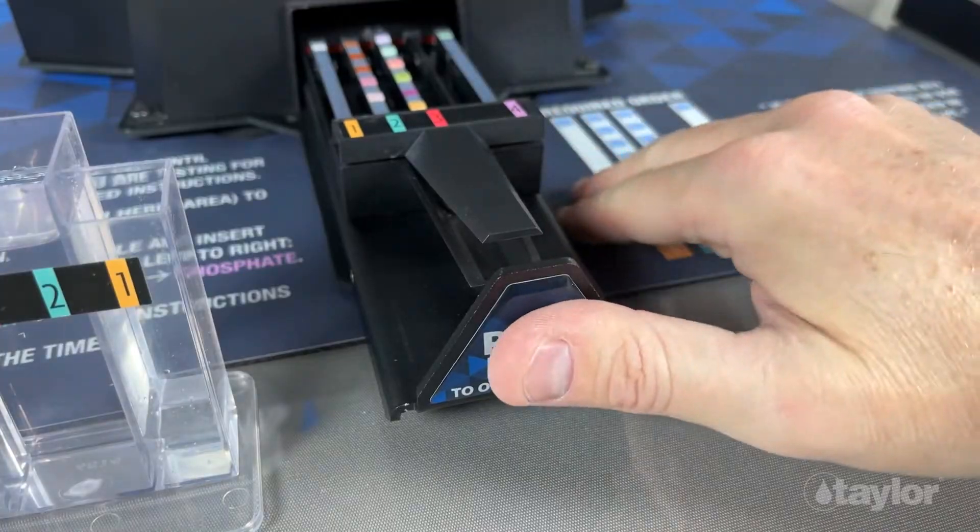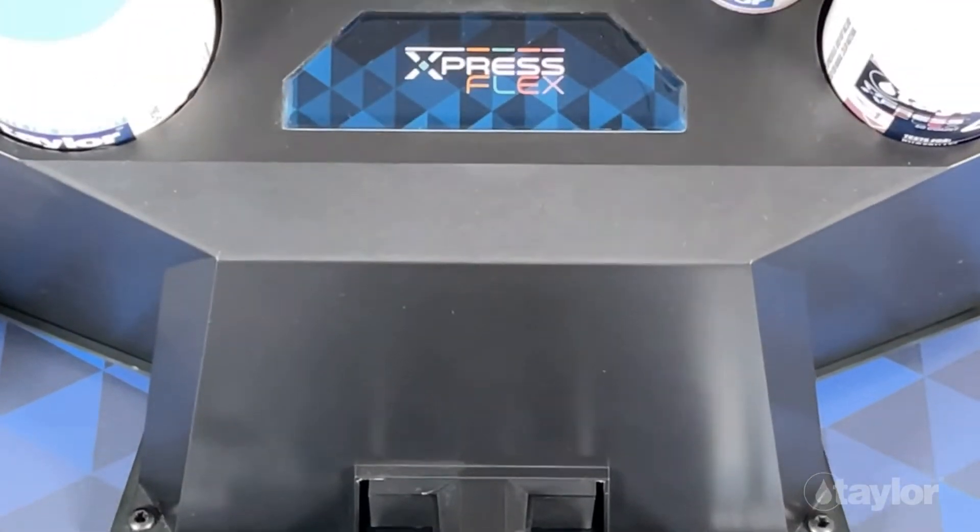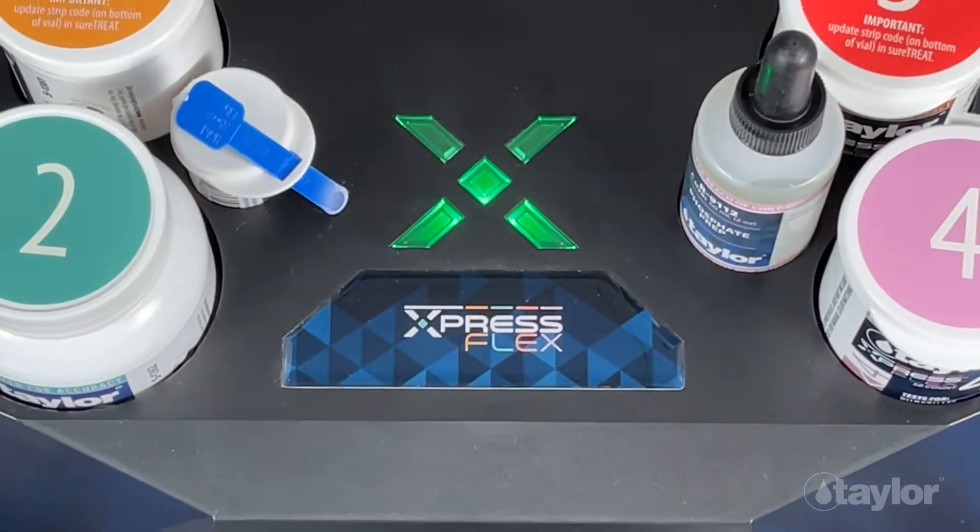At the core of the testing system is the ExpressFlex device. This is an advanced test strip reader that utilizes sophisticated technology to provide high quality test results.